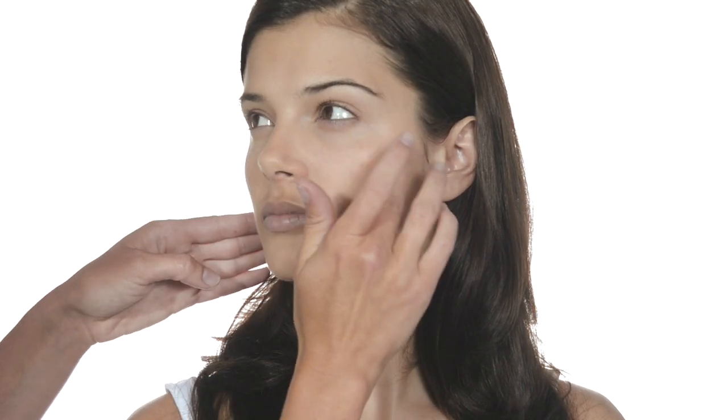We are going to finish up by using Peach Me Perfect Skin Glow. This adds a nice little highlight onto the cheekbones. Squeeze a little onto the back of your hand and dot very lightly onto the highest part of your cheekbones. Just keep patting really gently with your fingertips until it's blended in. And there you go — a beautiful natural base for the rest of your makeup.